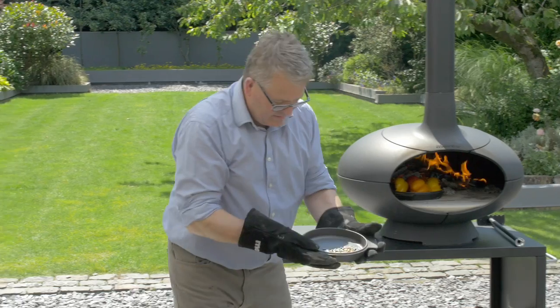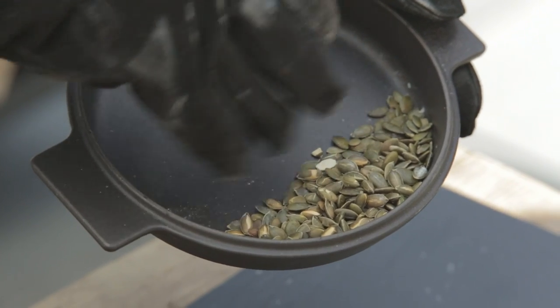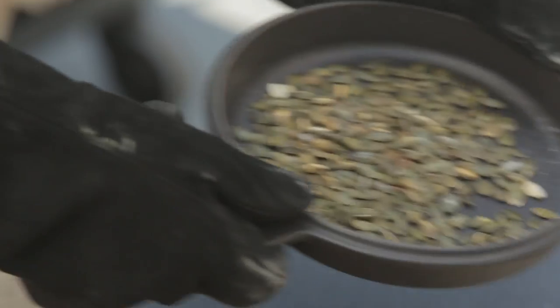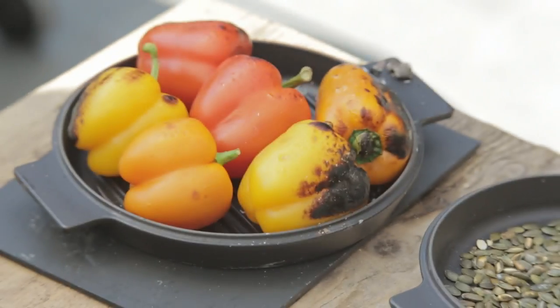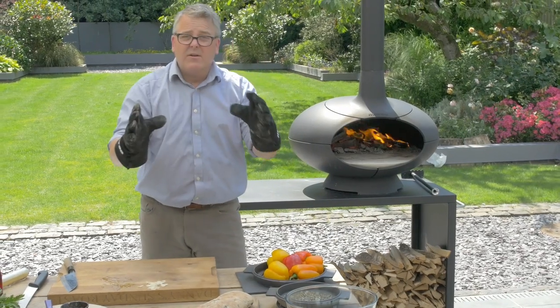We'll have a quick look and see how things are doing in the oven. The pumpkin seeds are just starting to split on the outside and they've darkened a little bit — that's about all we need, which will have really intensified their flavor. Our peppers are starting to blacken up beautifully, so I'm just turning those over so they get a chance to blacken all over.